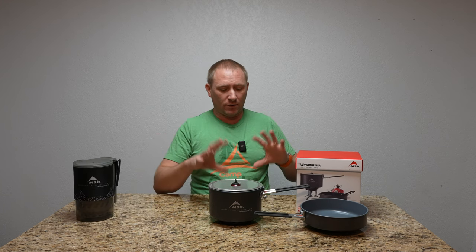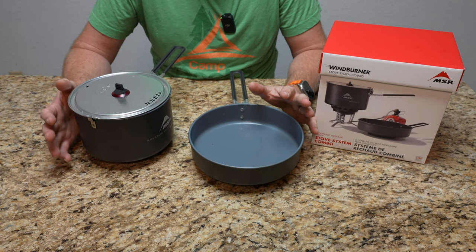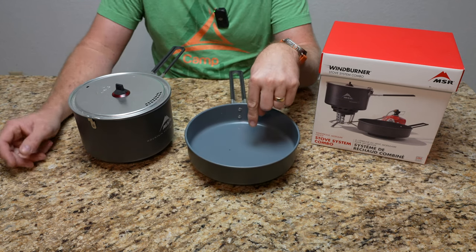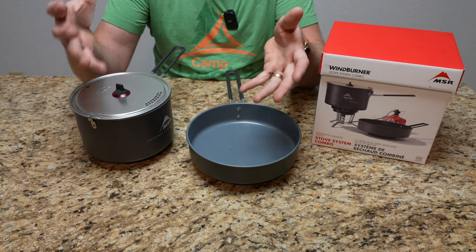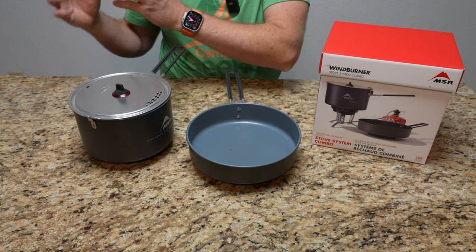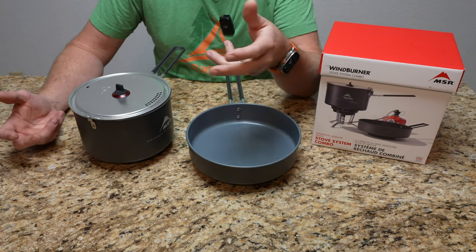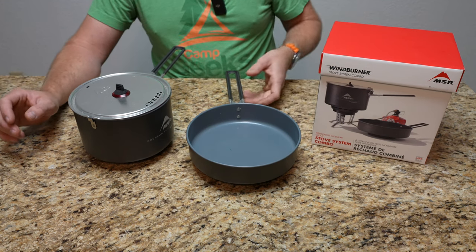I'm going to focus mainly on what I have in front of me, which is the group combo — knowing that if you're not buying the combo, you're just not getting this nice eight-inch pan. We did cook some eggs in this pan and it worked better than I had thought. This specific WindBurner stove is designed to be able to cook real meals — things you really can't cook on the smaller personal and Duo, because those are really designed for boiling water. We actually put it on low and cooked scrambled eggs. They were powdered backpacking eggs that we mixed up and threw in the pan, and it was really good — we didn't burn it at all. Yes, you can cook meals in this system.